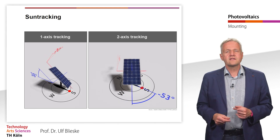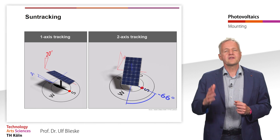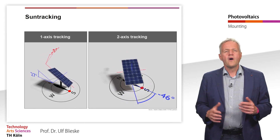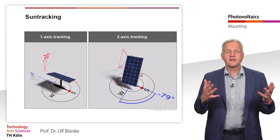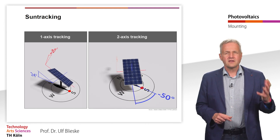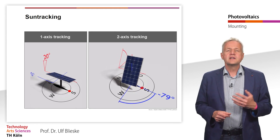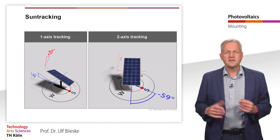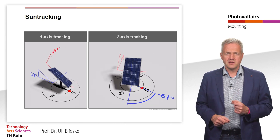In two-axis tracking systems, the modules also track the sun around a second axis. However, the construction of a two-axis tracking system is very expensive and maintenance-intensive as well. However, depending on the location of the system, additional yields of up to 30% can be achieved.